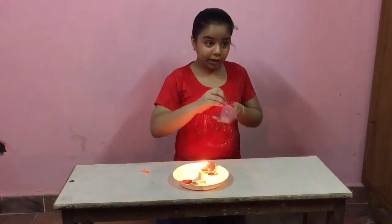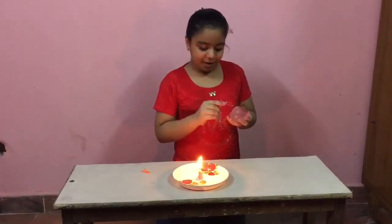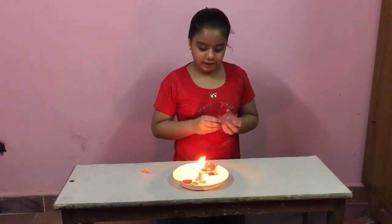But why did it pop? Because I had water in it — the water absorbed all the heat energy, so the balloon didn't burst. Let's try one more time.